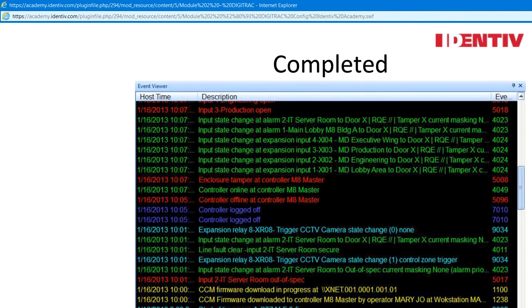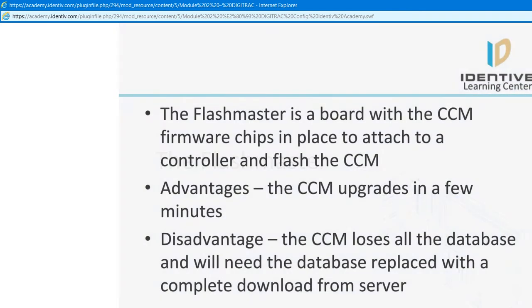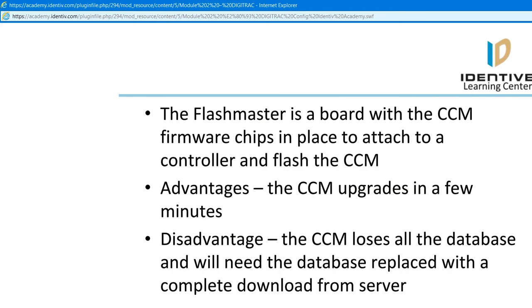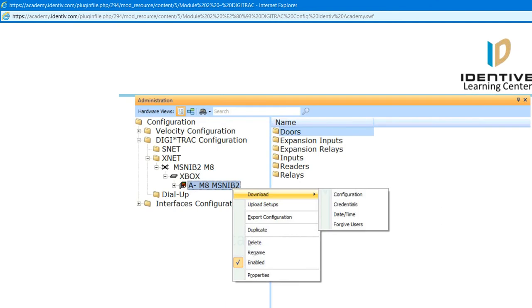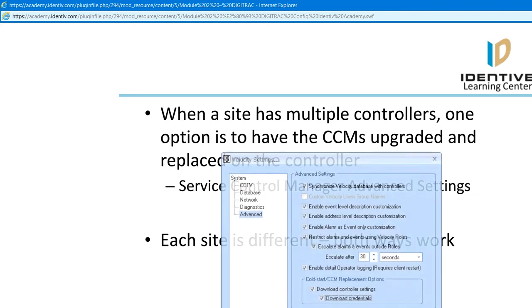When upgrading the SNIB2 firmware, it also works the same way and the system is still offline. The CCM Flashmaster is an alternative — a board with the CCM firmware chips in place to attach to a controller and flash the CCM. The CCM upgrades in a few minutes but loses all of the database and will need the database replaced with a complete download from the server. This is an option when a site must upgrade lots of controllers at once where a 45-minute to 2-hour upgrade per controller is not feasible. CCM upgrades may only be done one at a time and the controller is completely offline when the upgrade is happening.